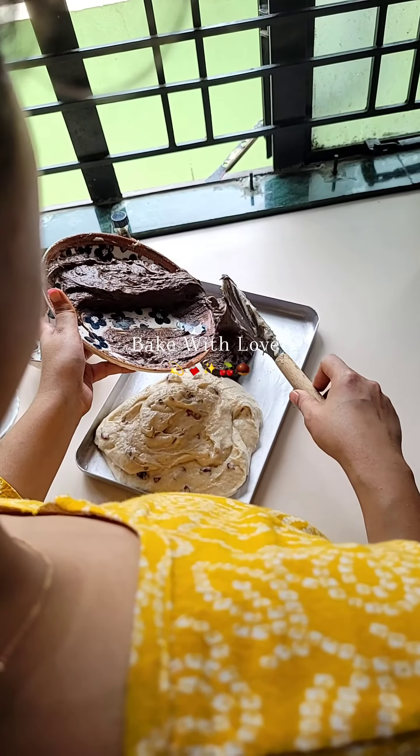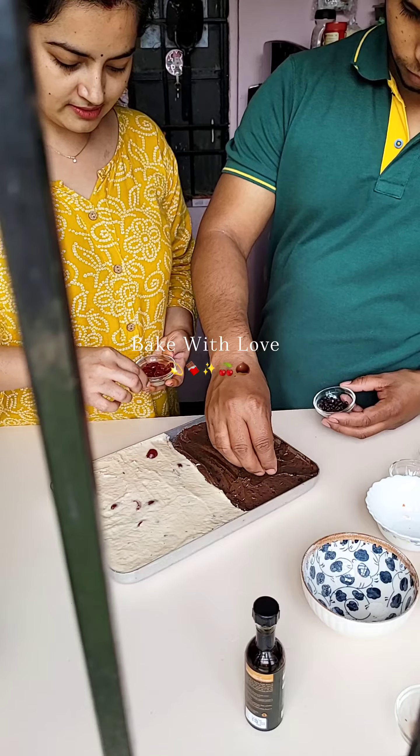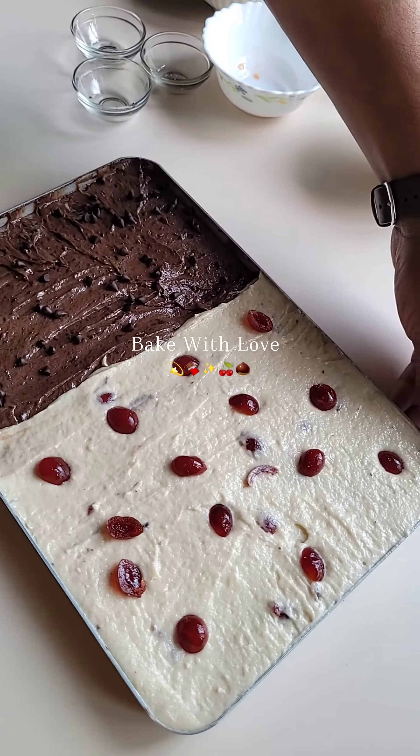Then add eggs — here I have used two eggs. For measurements, you can use a medium-sized or small-sized bowl; just adjust accordingly to make a smaller or larger cake batter.